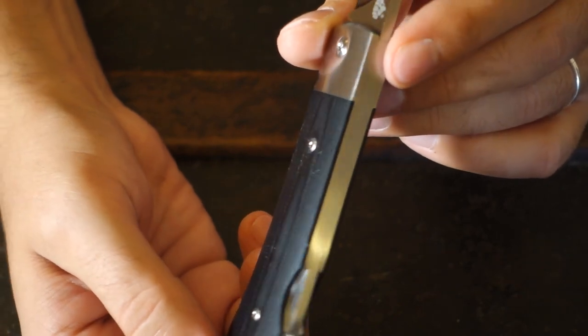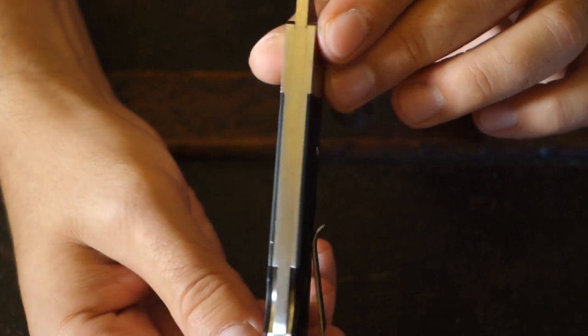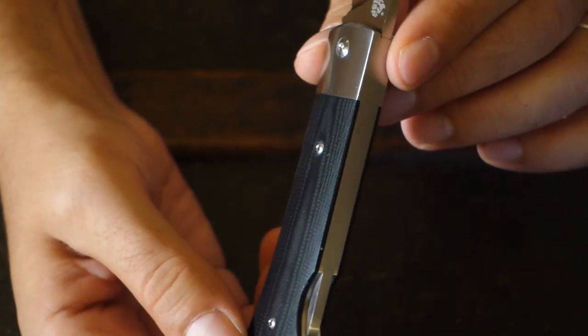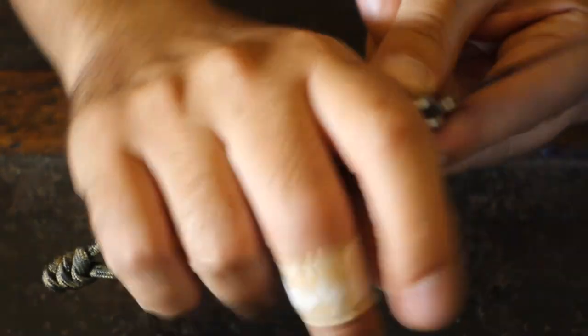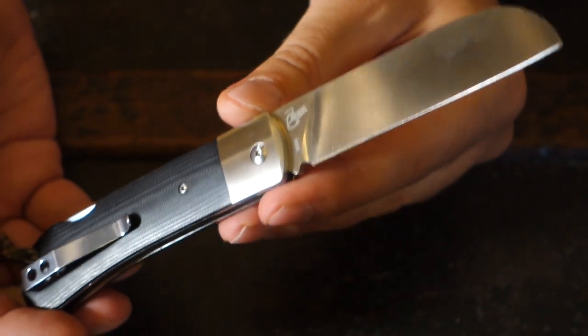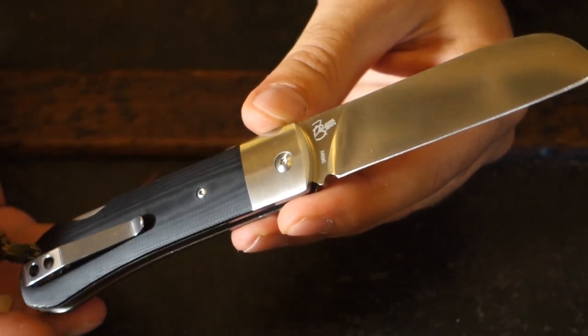They're not slippery, but they're not super grippy either. They're very thin to make the knife easier to carry, and I never had a problem. You can consider the clip like something to give more support to your hand when you hold the knife. Since it's a folder, you're not gonna chop down trees with it, so I didn't need a particularly grippy or thick handle.